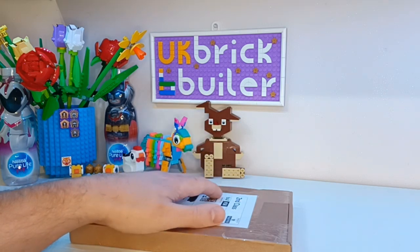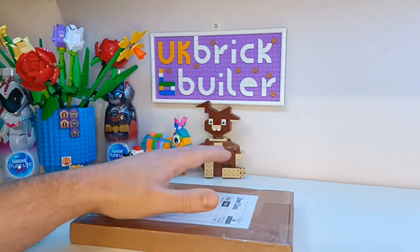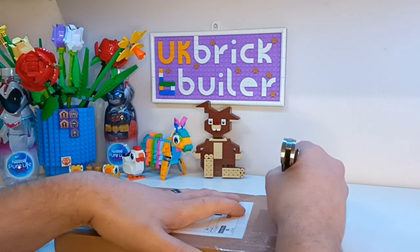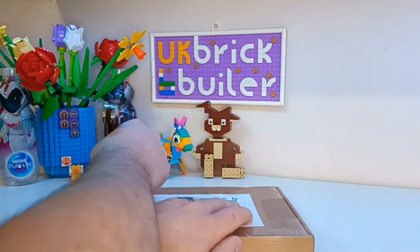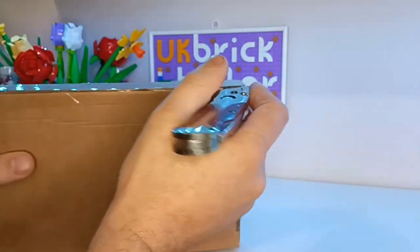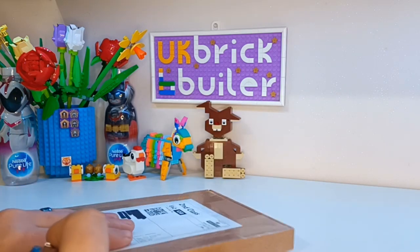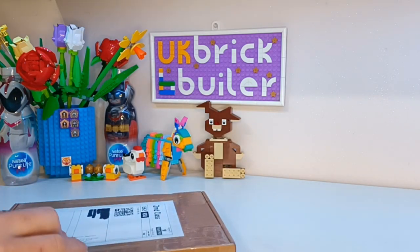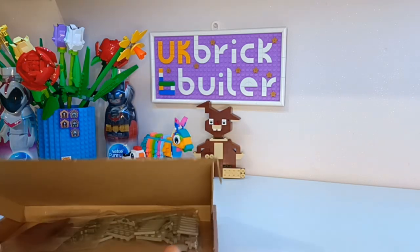Unfortunately I haven't got the designer's name to hand, but I will add it in across the bottom here when I find it. So let's open this up and show you what I ordered. These all came from the same supplier because when I did an easy buy — or I think it's called an easy buy — this was the one seller that was quite local to me that came up as having all of the parts I needed.